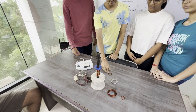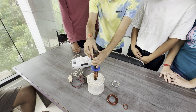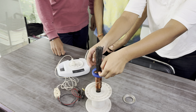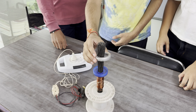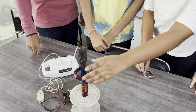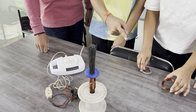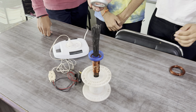Start the jumping ring experiment. Observe it — start with the first coil. Now remove it and put the aluminum ring again, the bigger one. It's a heavy coil.